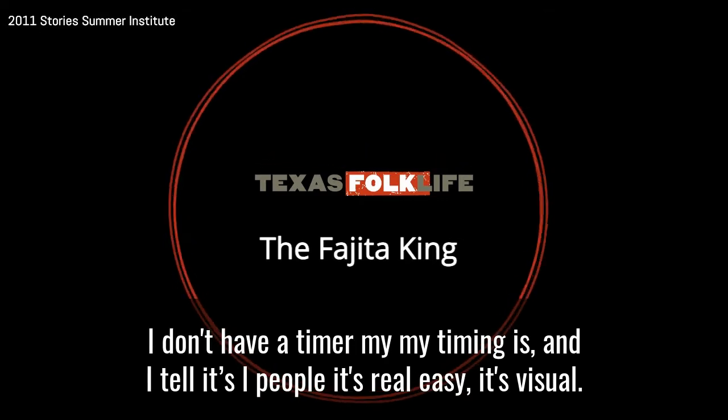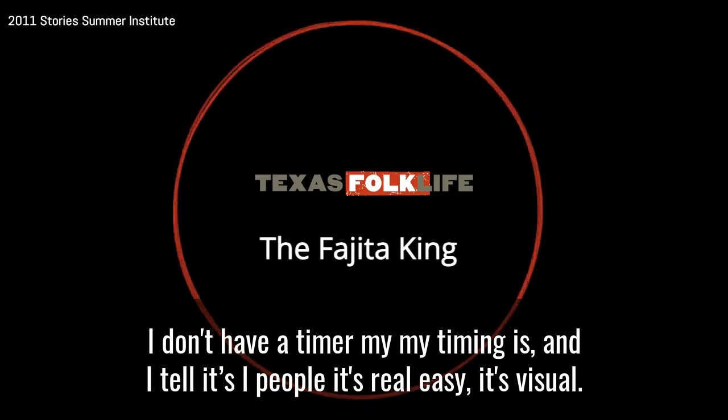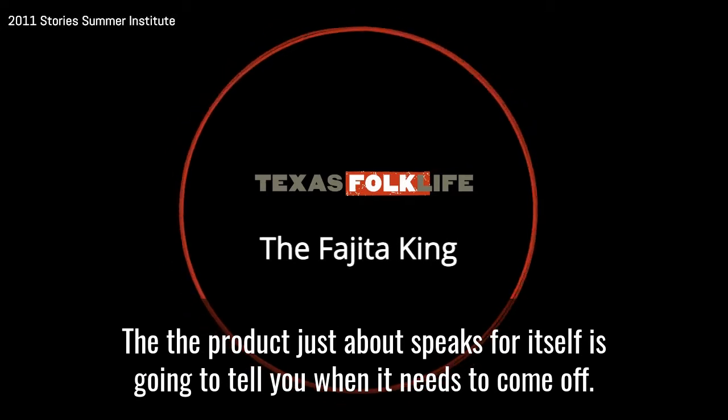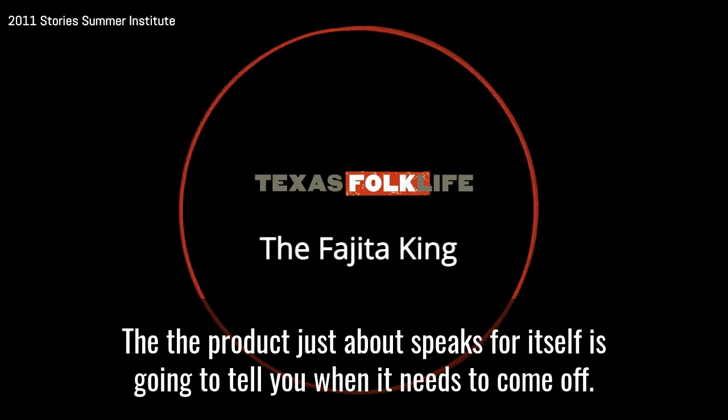I don't have a timer. My timing is — and I tell people it's real easy — it's visual. The product just about speaks for itself. It's going to tell you when it needs to come off. I need my knife.